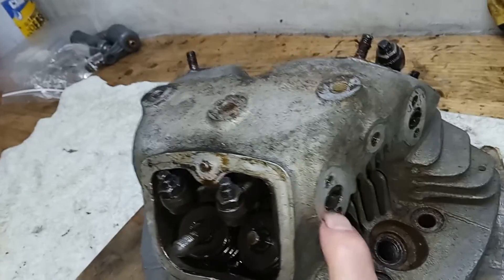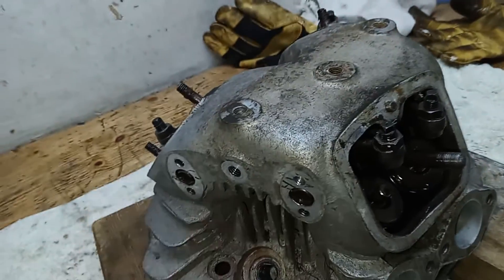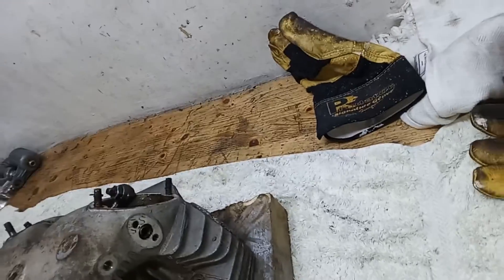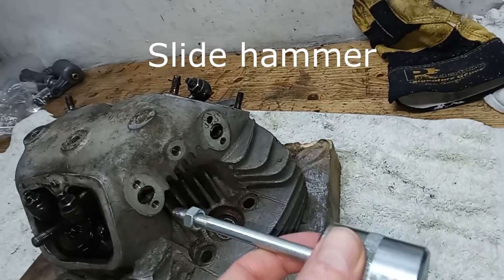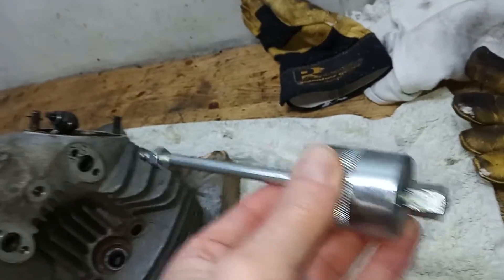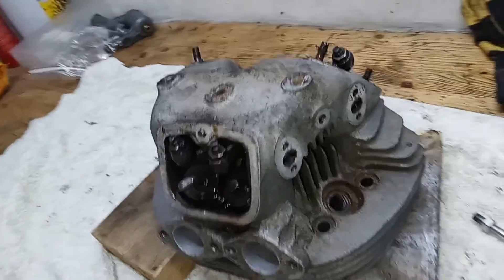There are four rocker shafts that screw into the side of the head - two inlet, two exhaust. They're threaded internally, and we have a hammer drive tool. We screw that in nice and tight, and then we use a slide hammer to try and pull the shaft out. A bit agricultural but it works.